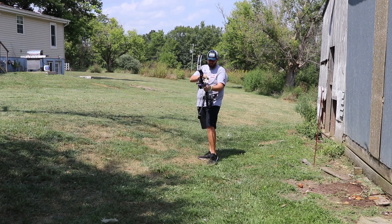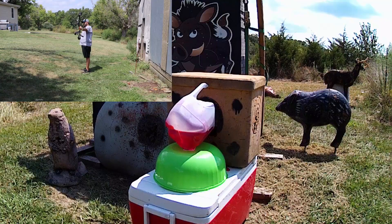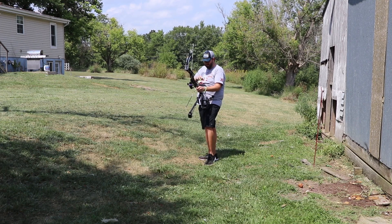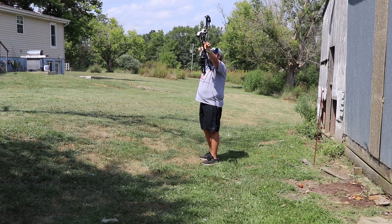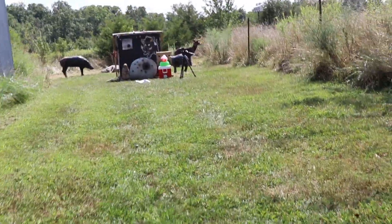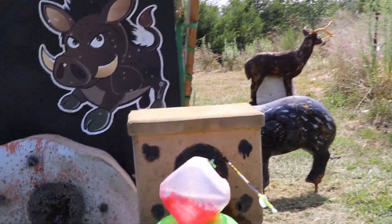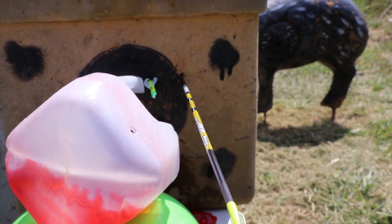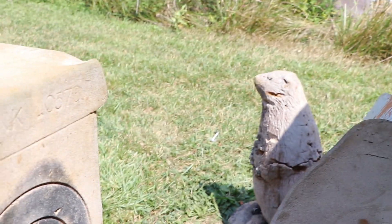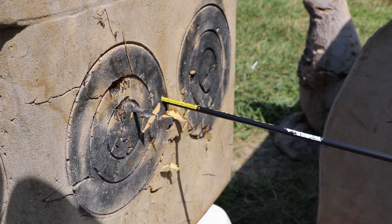First arrow is going to be a field point. Then here comes the broadhead at 30 yards. The field point was dead accurate. I went just to the right, and it looks like the broadhead flew just to the right as well, with just the tip sticking out. Let's do it at 40 yards and see what happens.